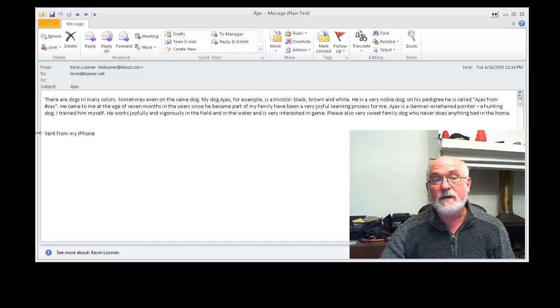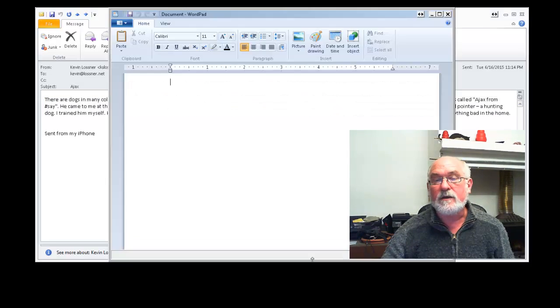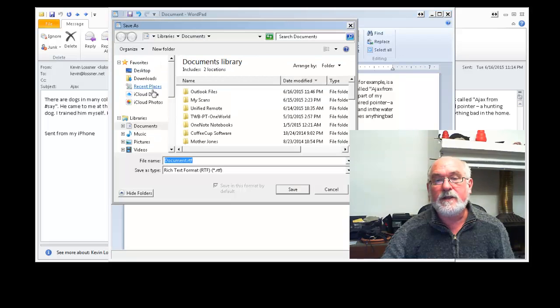Once the mail arrives, I copy the text and paste it into a word processor, and then save it.